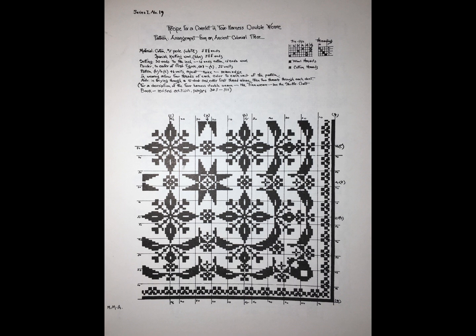An idea for a textile can come from many sources. One of my favorites are historic textiles. This is a profile draft that inspired me. On this page there's enough information for a weaver to recreate the design — the draft author Mary Meigs Atwater called it a recipe.